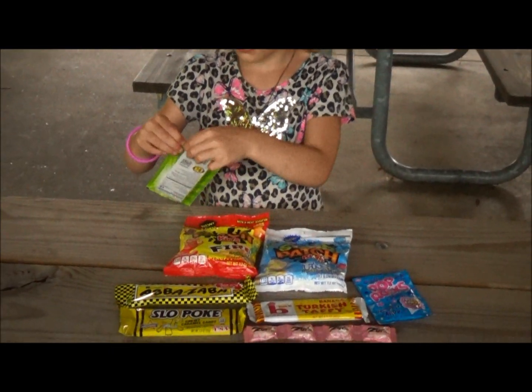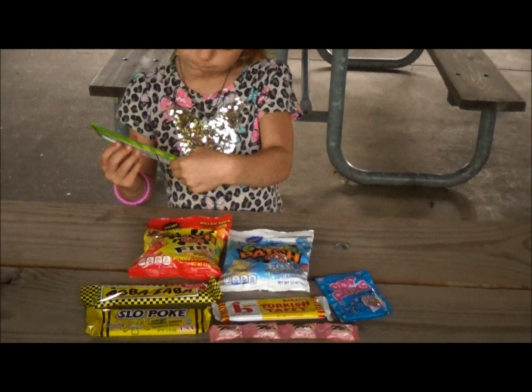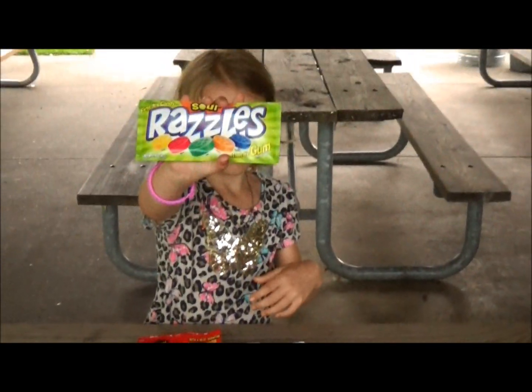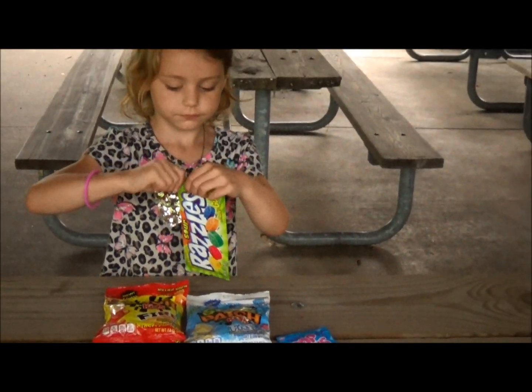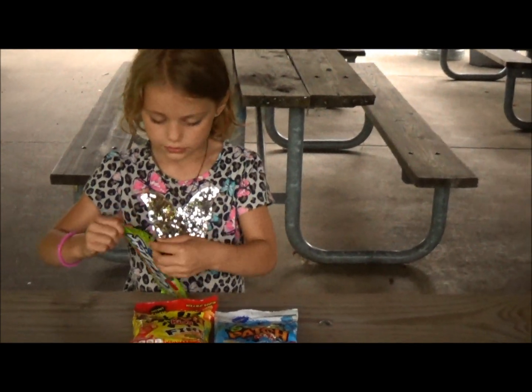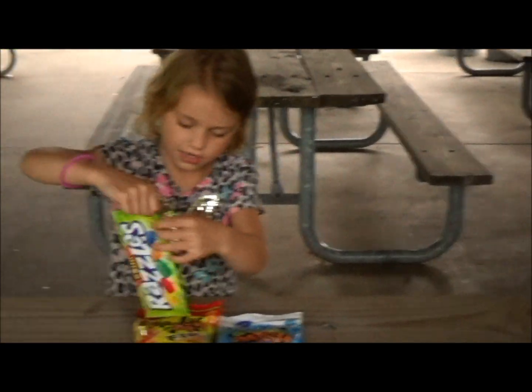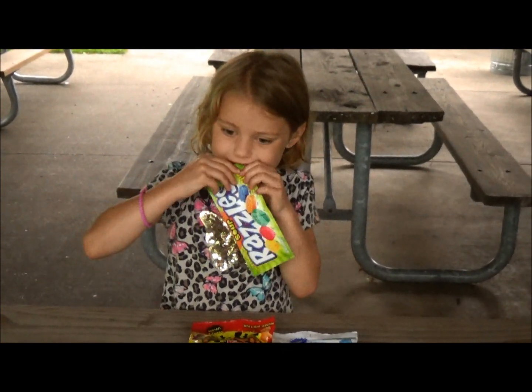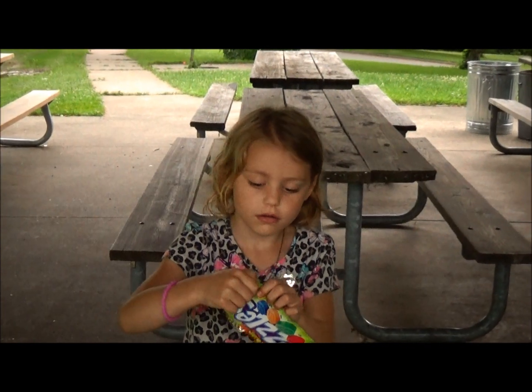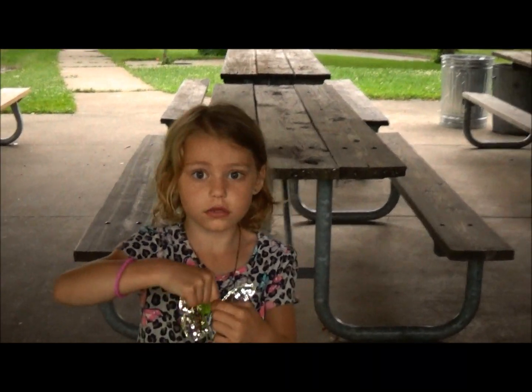These don't look good. What are those called? These are called Block Circles — Sour Razzles. Let's open it up. Guys, this is really hard. Don't open it with your mouth.